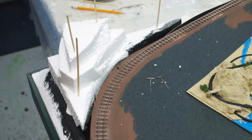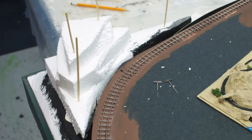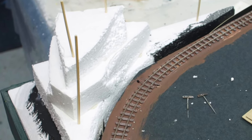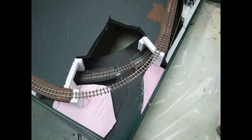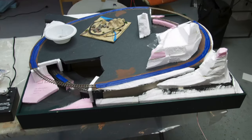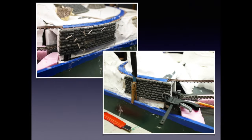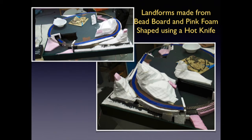I stacked the beadboard to get the contours, and these were held in place using liquid nails and bamboo skewers. The skewers kept everything aligned until the liquid nails had set. The four tunnel portals were made from Scenic Express foam stone wall sections and pieces of beadboard. The tunnels and the retaining walls were set into place using liquid nails and pins. The pins held the walls, sometimes at unusual angles, until the liquid nails had set. The retaining walls are urethane foam pieces from Scenic Express, glued and held in place with pins and clamps.